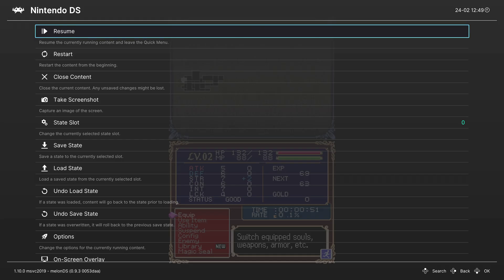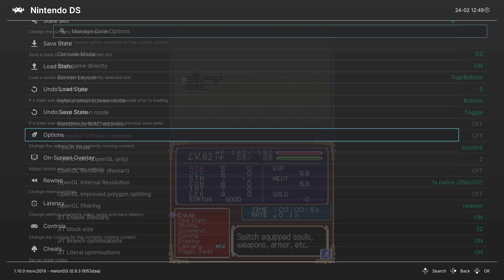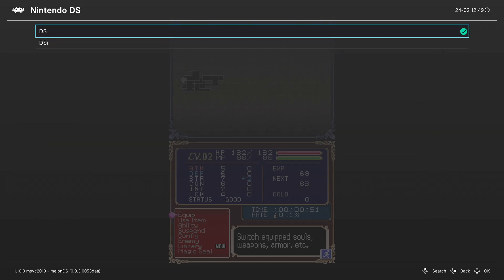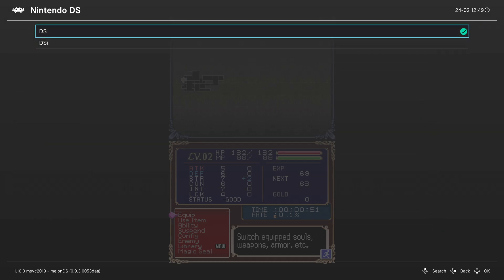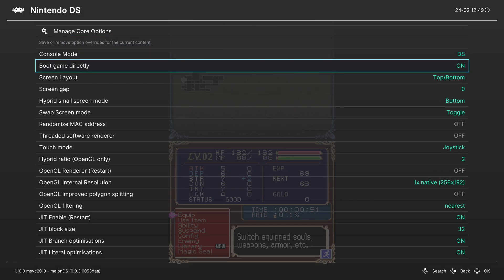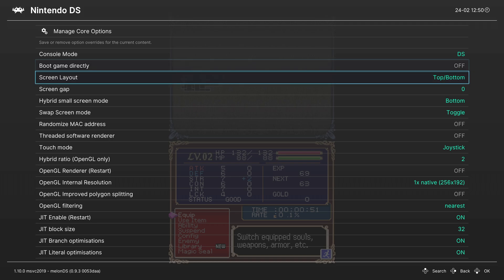Let's talk about some of the advanced core options available within MelonDS. Going back into the RetroArch Quick Menu, head down to Options. The first option is Console Mode, which defaults to DS. If you have those DSi firmware and BIOS files, you can switch it over to DSi mode. Next is Boot Game Directly — when you choose a game to launch, it will boot directly into the game. If you want to boot into the DS menu, you can turn it off to get the DS boot animation every time. Next up is Screen Layout, with a number of options available.